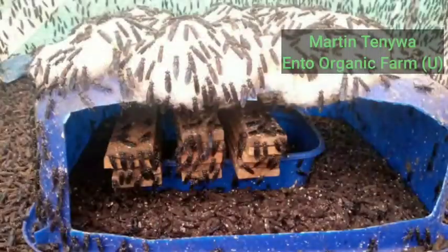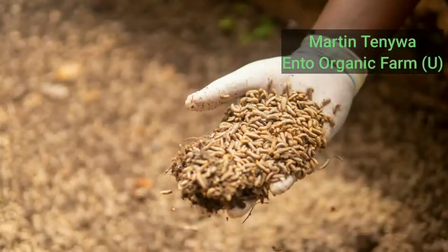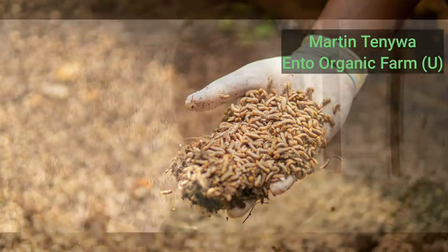Hello everyone, hello my fellow farmers. Today I'm really excited to launch these online trainings to get you started on farming insects — or raising black soldier flies for your chickens, your fish, pigs, and even other uses.